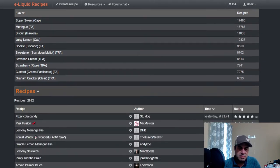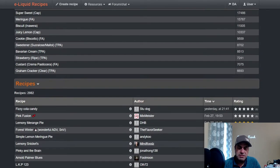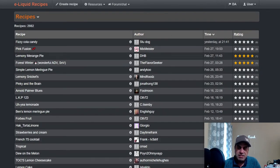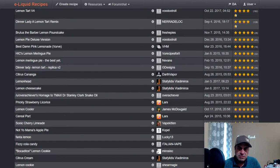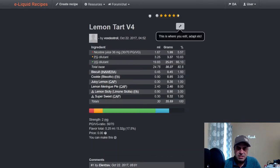Recipe-wise: 2,982 public recipes and 66,122 private recipes. Let's see the top-rated ones — this is another old-school flavor. Here we go: Lemon Tart v4 from Voodoo Troll, which I think we already talked about. It has 192 ratings, four and a half stars, from 2017.